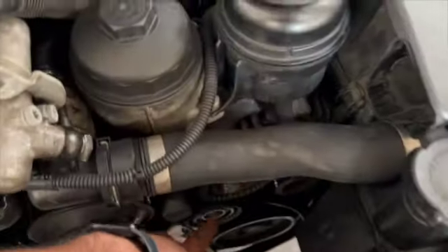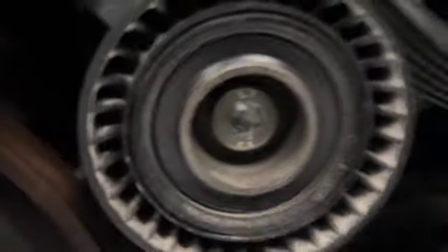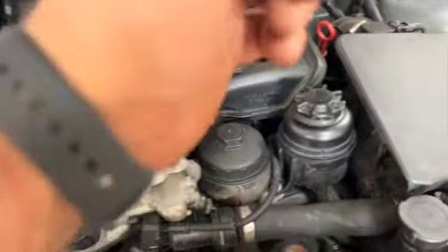I just remembered I didn't tell you how to get the belt off. What you do is pop a cover off there — it's on the floor — and you use a T50 inside here. You can just lever it up and slip the belt off nice and easy.